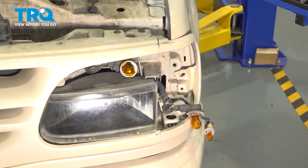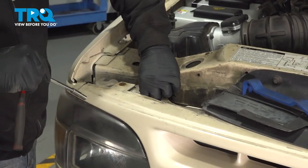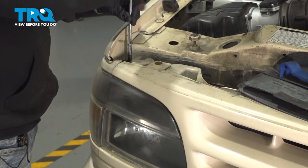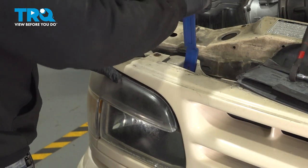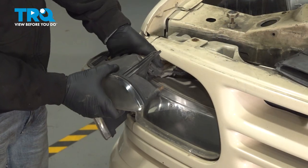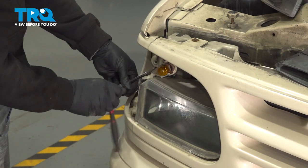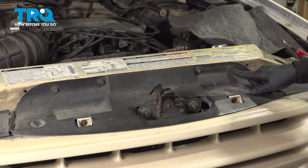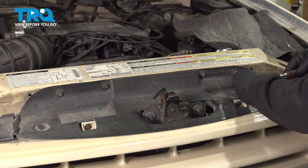Once you get this out, go ahead and repeat this process for the passenger side. Then use a 10-millimeter socket to go ahead and remove these four bolts up top here.